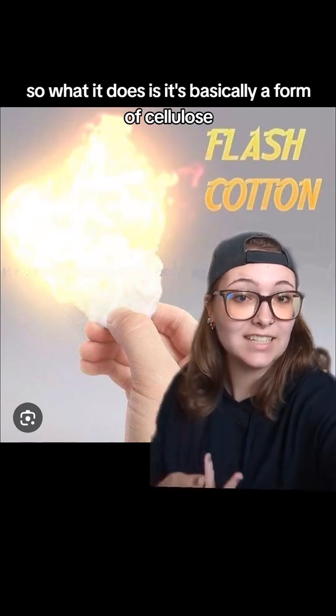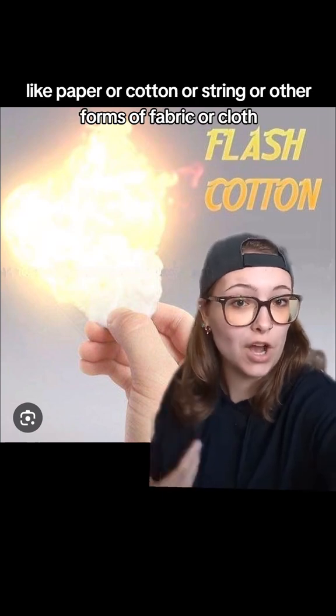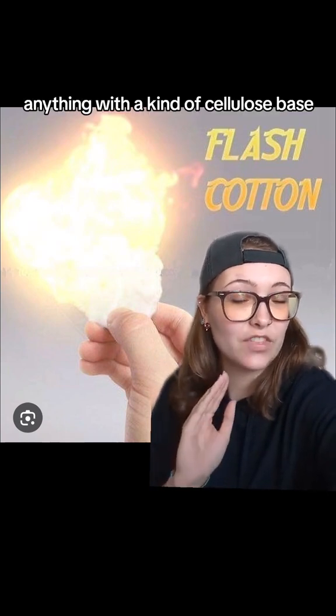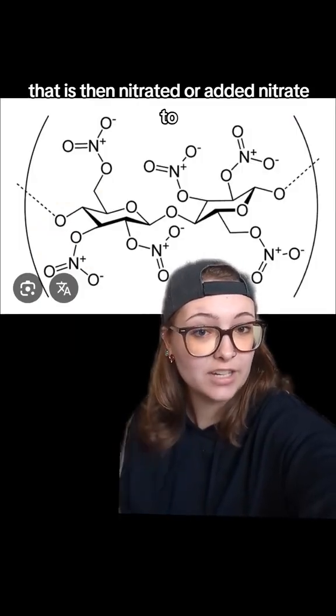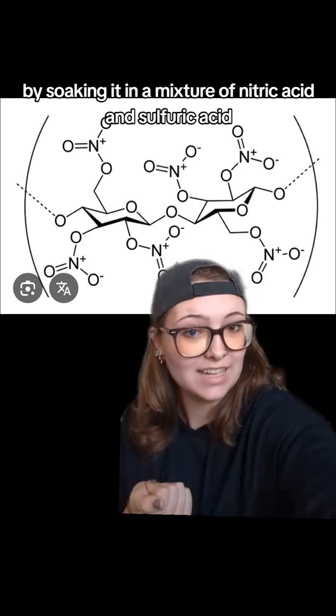It's basically a form of cellulose — like paper, cotton, string, or other forms of fabric or cloth — anything with a cellulose base that is then nitrated by soaking it in a mixture of nitric acid and sulfuric acid.